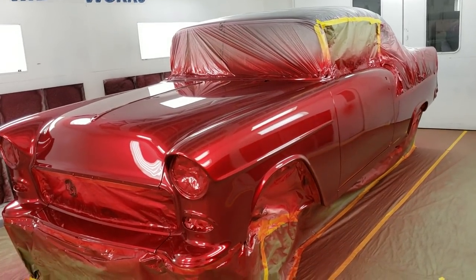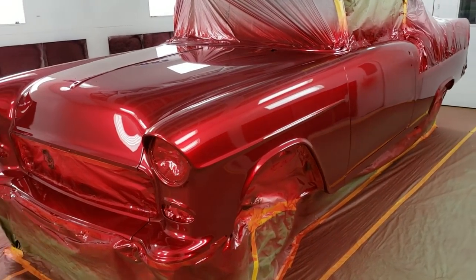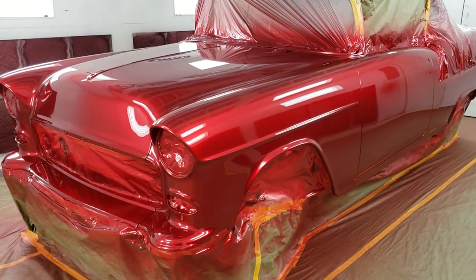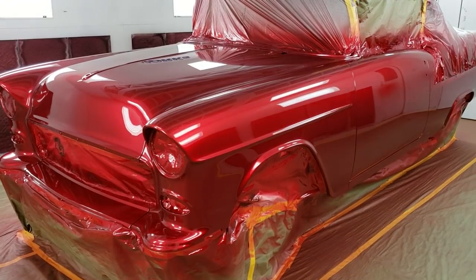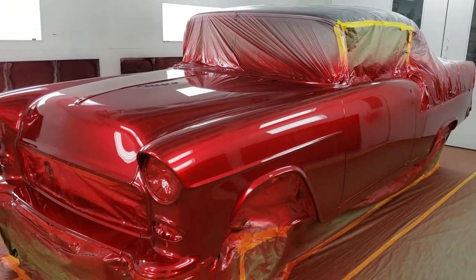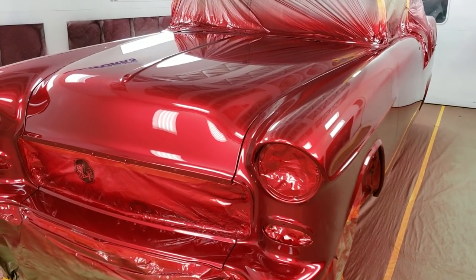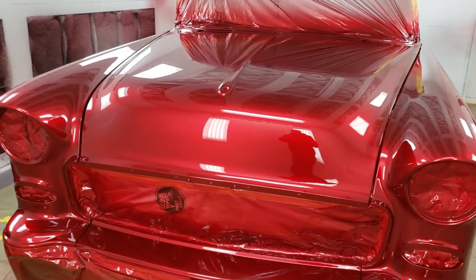Hey everybody, this is Chadley with Metalworks. Just want to give you a quick video update on how the 55 is coming along. Dave shot the final base and candy coats last night on the tri-coat and then cleared it. We still have to take the car all back apart again, re-prep it out to shoot the clear over everything as the car is a two-tone.